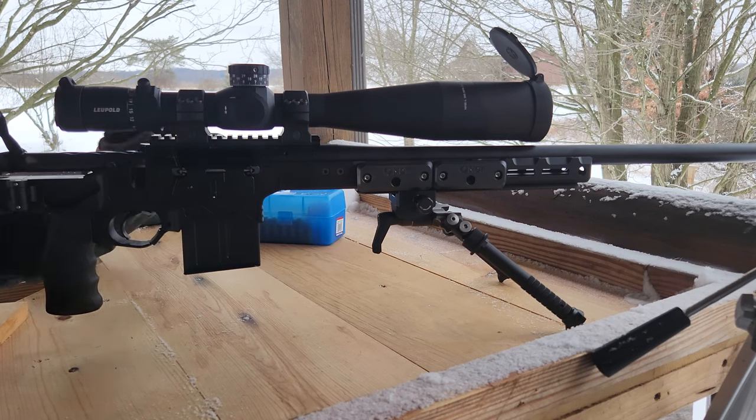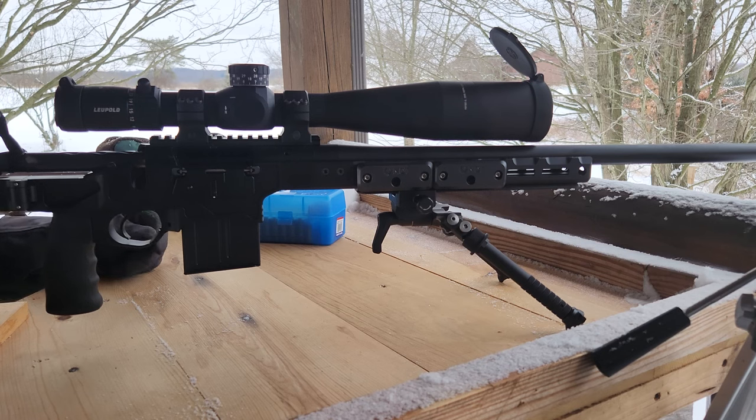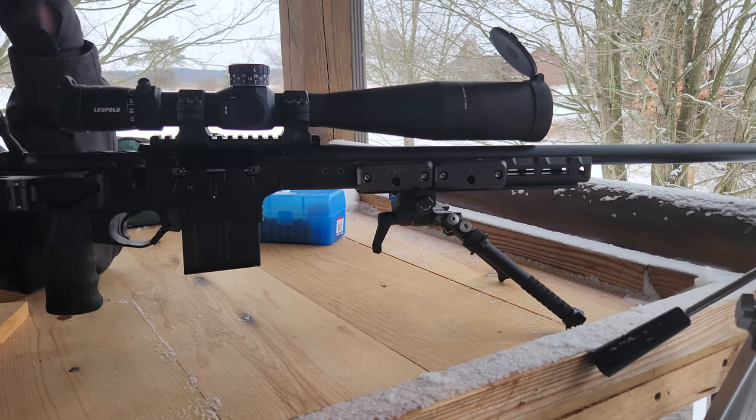We're out here on the range now. It's obviously a cool day — you can see snow everywhere. I've got a new Mark 5 HD from Leupold, 7 to 35, on my Seekens Havoc, chambered in 6 GT. We're here and these are going to be the first shots — we're going to get this rifle sighted in.